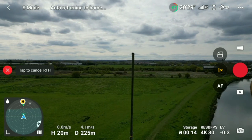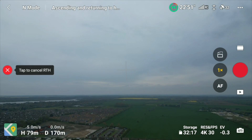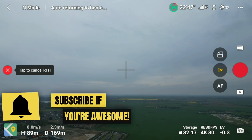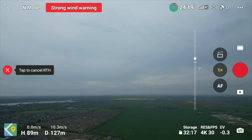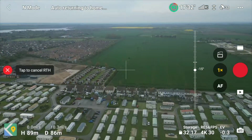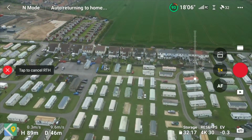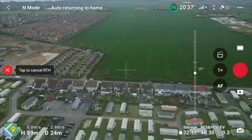As you can see, with the return-to-home set at 90 meters and our flight altitude fairly stable, the drone has risen all the way to 90 meters and is on its way back exactly as it should be. That first test confirms normal return-to-home behavior in this scenario.